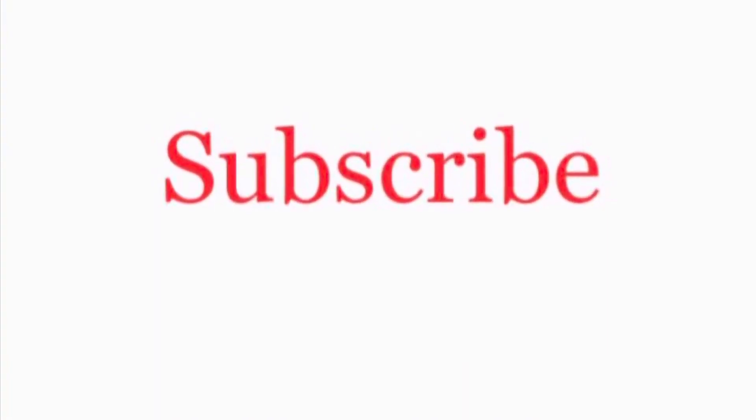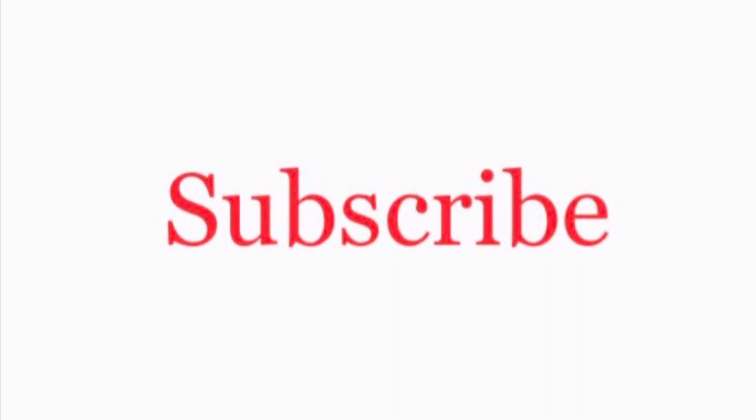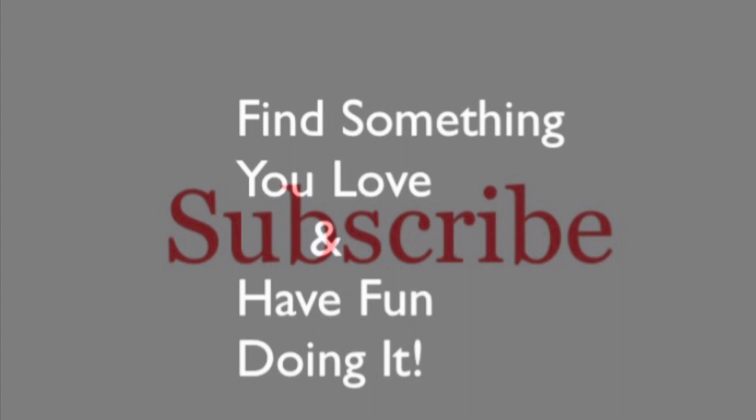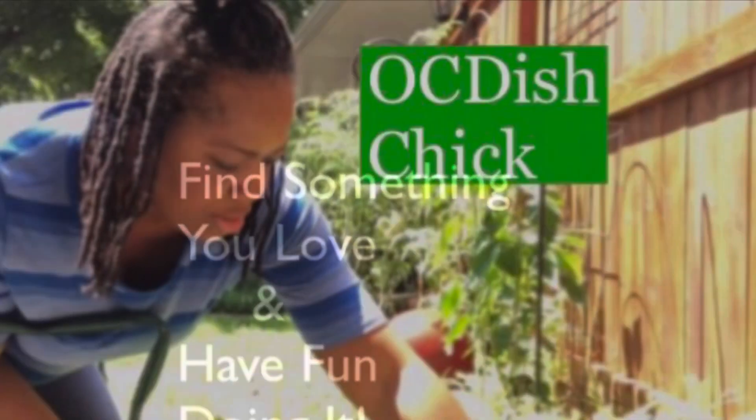You haven't subscribed yet? Okay, well go on. And don't forget to click the bell — that way you don't miss out on any of the new videos. Find something you love and have fun doing it. Thanks for watching.